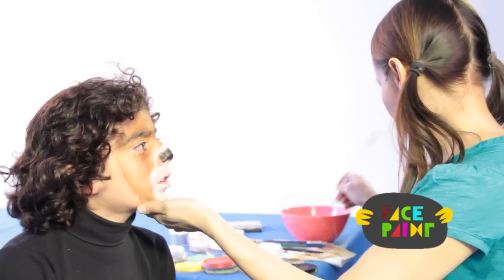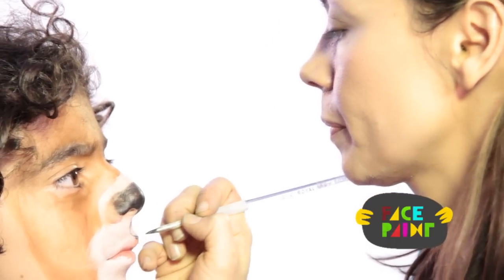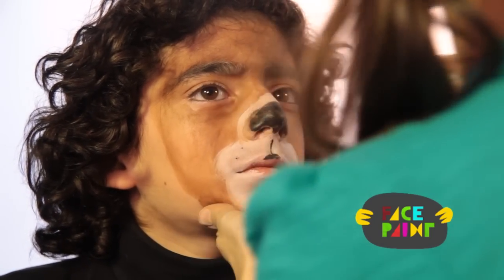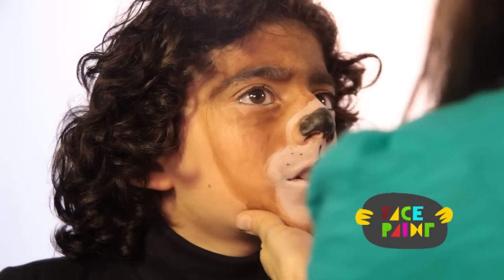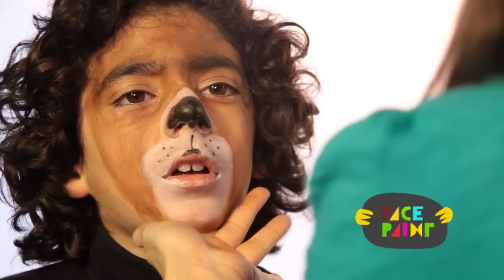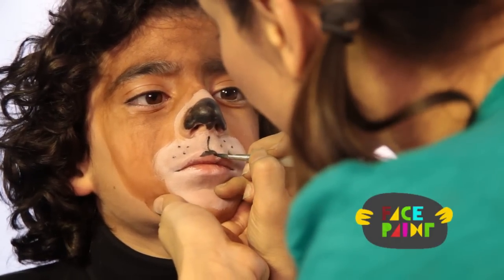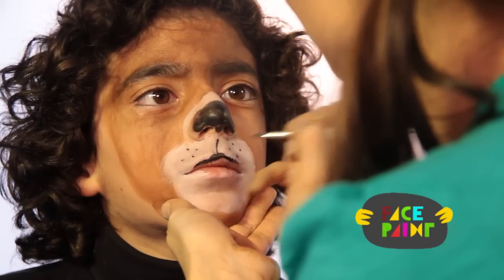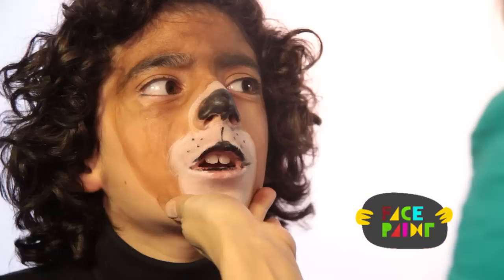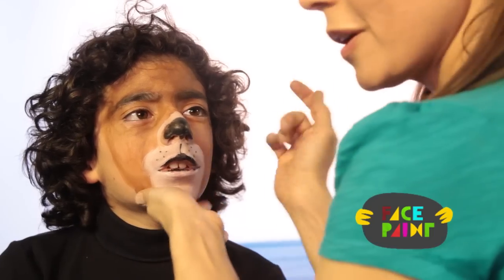Then I'm going to take the black and I'm going to make the bear's muzzle — you can use the same brush. I like to make little dots for the bear: one, two, turn your head this way, three, four, one, two, three, four. And then I'm just going to outline the mouth in black. That looks great. I'm just going to go back and color in some white. And that's the second step.